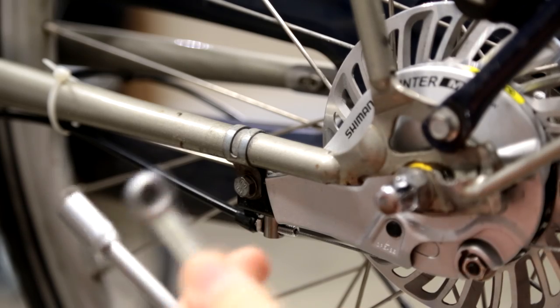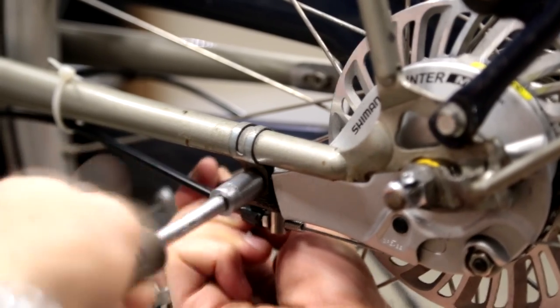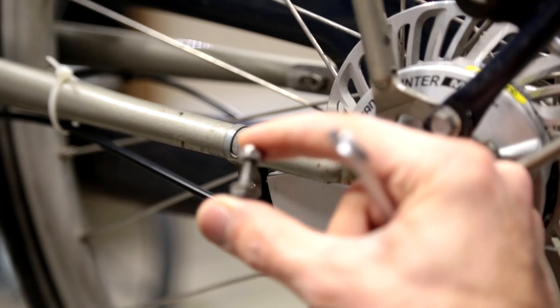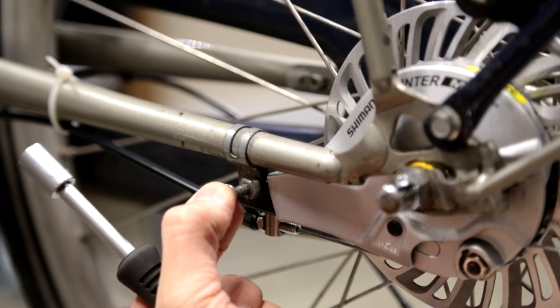The next step is to take your two 10 millimeter wrenches and remove the holder here for the brake. This consists of a nut, a washer, and a bolt, which goes in with the nut and the washer on the left side.